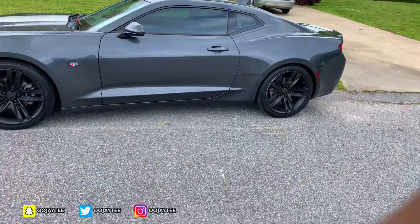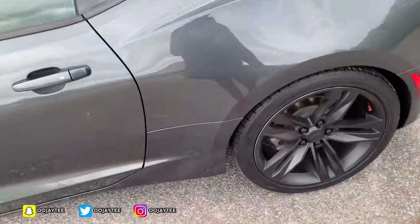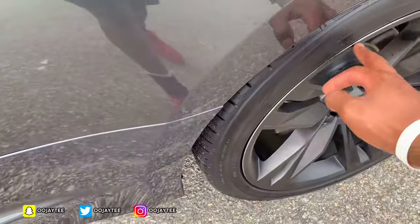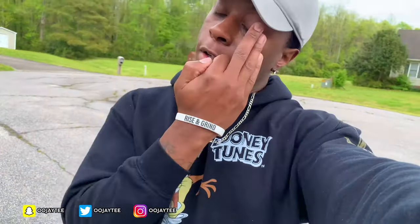I think I could have done better in some spots — I might touch one spot up real quick. I ended up putting nine coats down. I recommend anybody to do it — it's cheap, it doesn't cost that much money if you want your rims black, and it's a fun little project for you to do yourself.